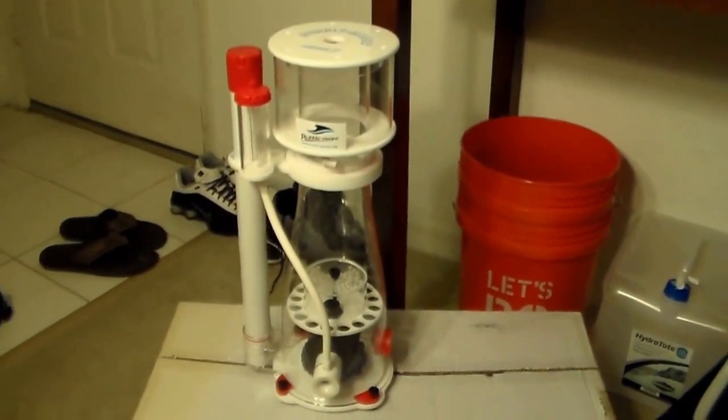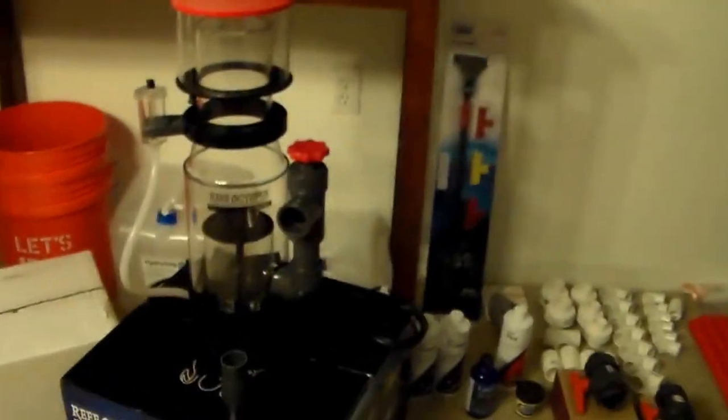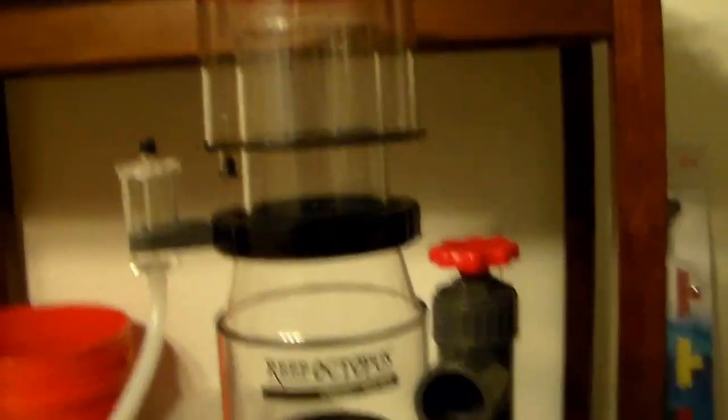What I'll be using on the reef tank is this Reef Octopus 160 INT Space Saver. I've got the pump underneath there, so a little less of a footprint. But this thing is a beast, so I can't wait to get this up and running.